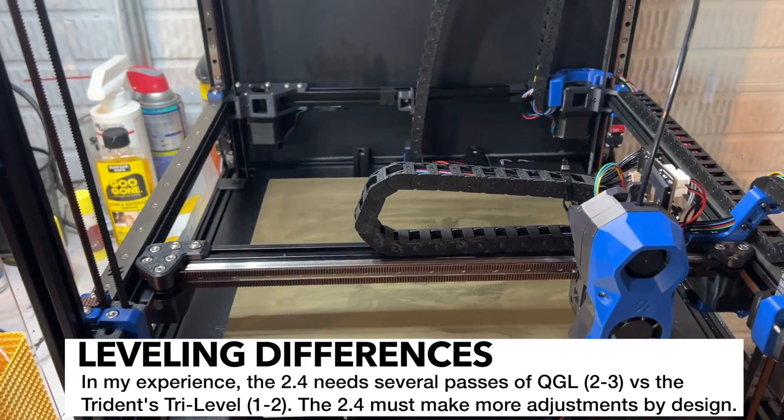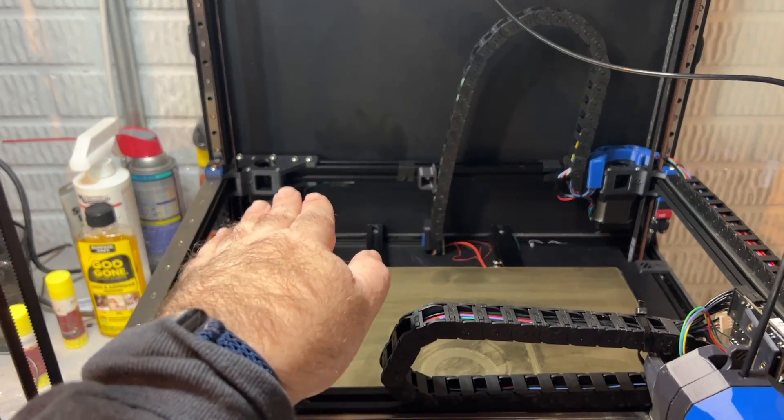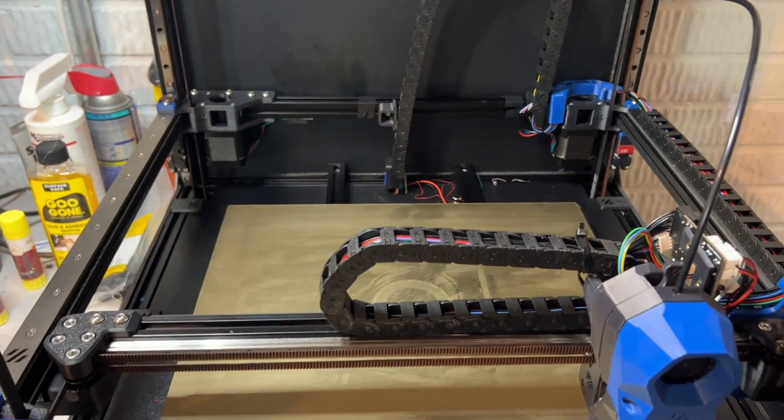I think part of that is it's just a bigger machine. The other part is that when you turn off the machine, the gantry is going to sag a little bit because there's more weight on the back and there's nothing to hold those motors up.